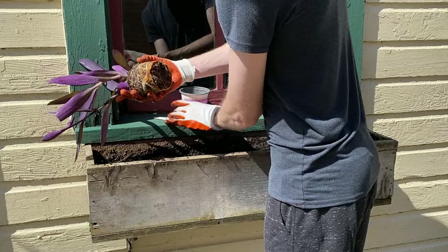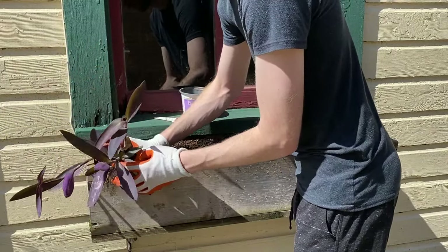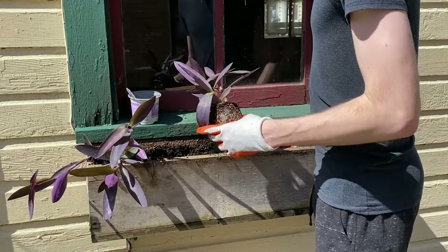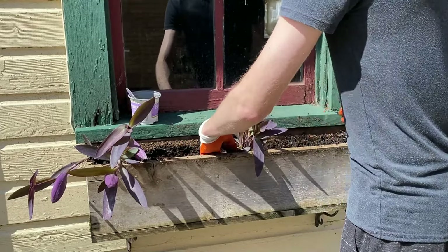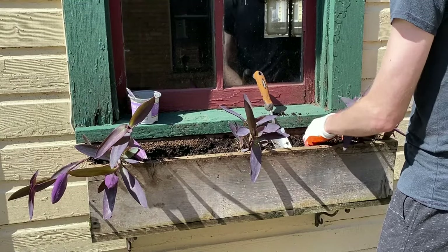Purple heart plants are the first thing we'll add. This is an overflowing plant that gets small pink flowers. I think the deep purple foliage gives containers a sophisticated look and I love the contrast it adds against the other greenery. I'll be adding three of these to each window box.